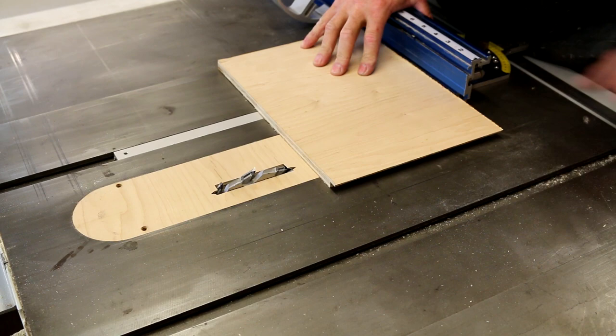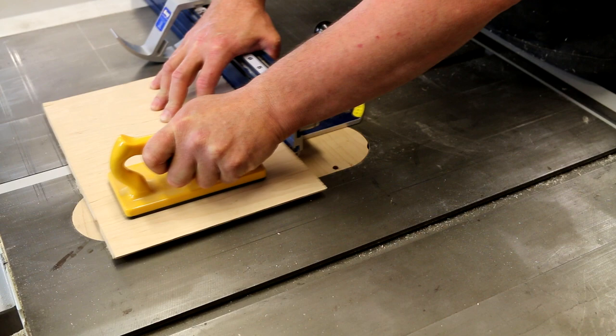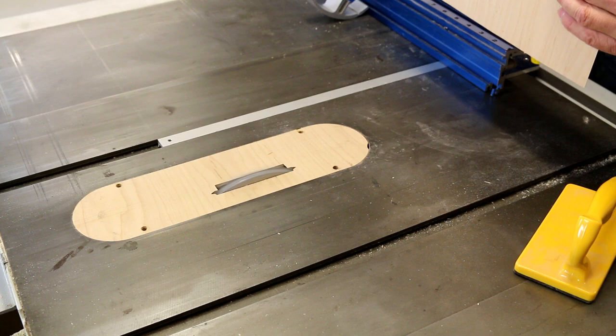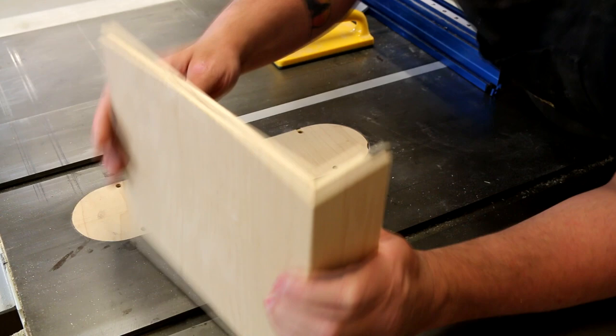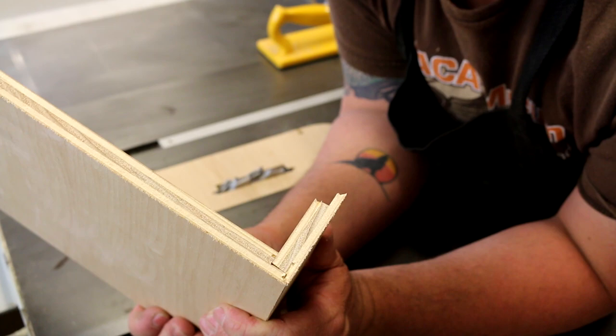Test cut number two. This time let's tape the back of the piece — if we had done that before we wouldn't have had the falling apart issue. Let's fold this over and — bam! How cool is that! Now let's set up a proper piece, put tape on it, and make the cuts — one set on one side of the saw, the other set on the other side — and see how it works when we make a box.